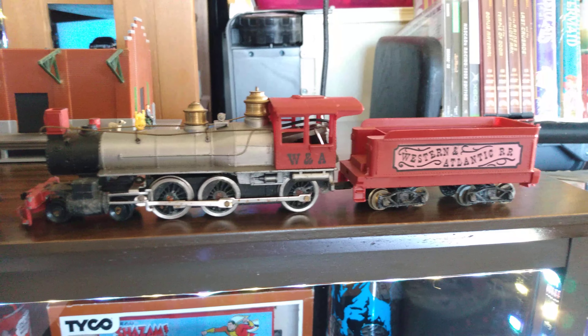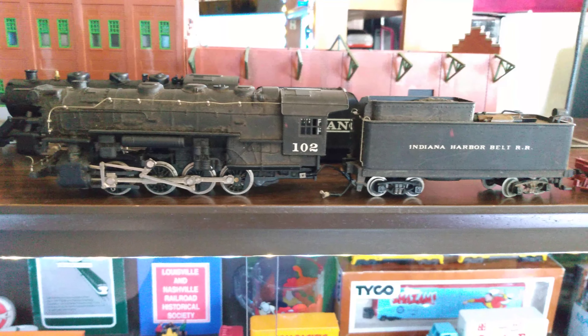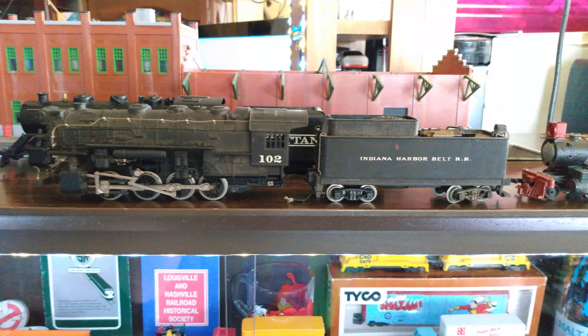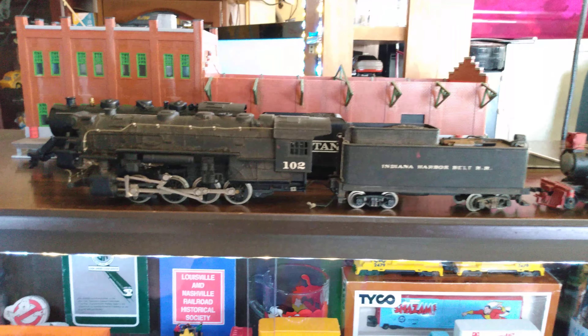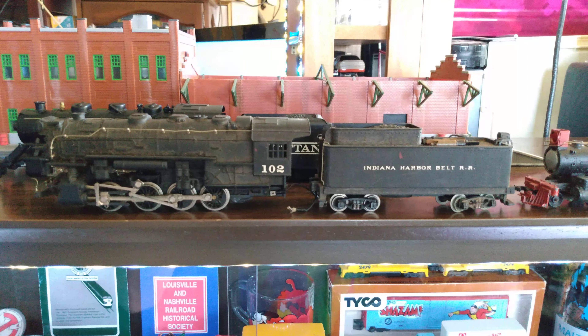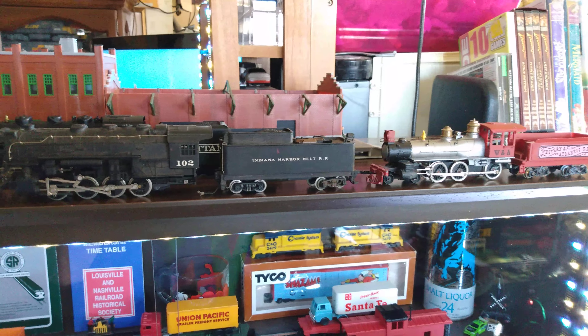Or if anybody's interested in these — wanting them for parts or anything — I'd be willing to trade these for a little bit of Tyco if anybody's got any they want to get rid of. I just thought I'd do this quick video — I was curious if anybody might know anything about these two steam locomotives or might want to trade some Tyco. Anyway, y'all have a good day and remember to like, comment, subscribe. This is Ron's Trains and More.